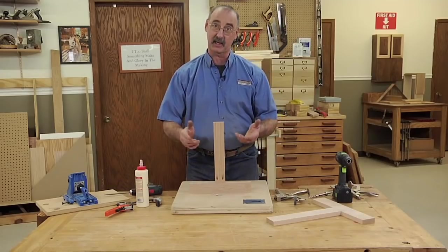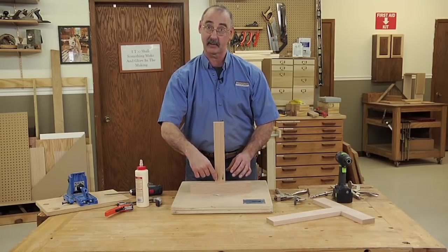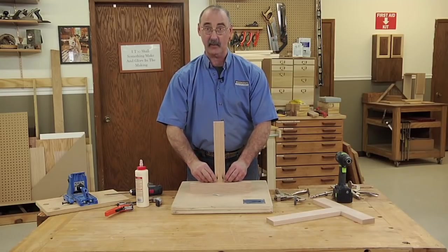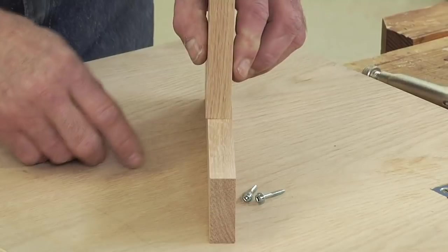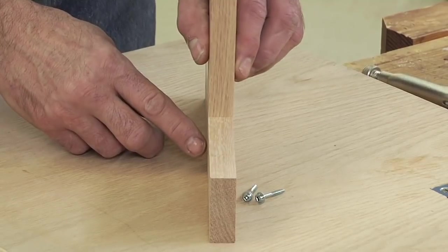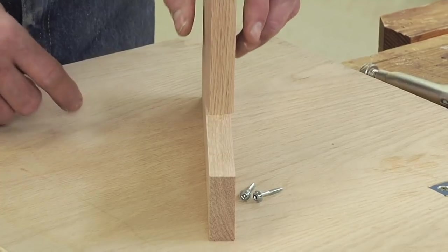One of the things you can't do is simply hold the parts and drive the screws, because they're going to come out of registration — they're going to slip. You'll end up with them in the wrong spot, and you'll certainly end up with them out of registration where the face of one piece is no longer aligned with the other.